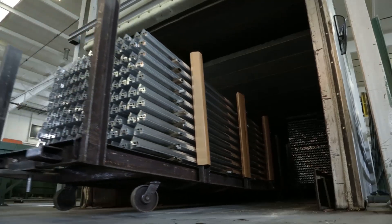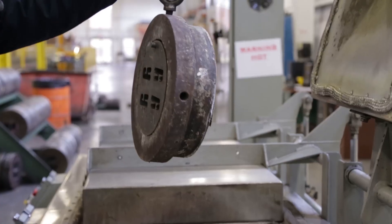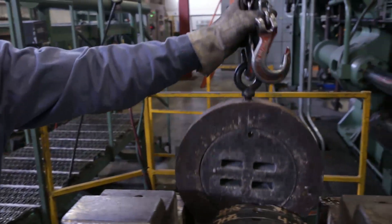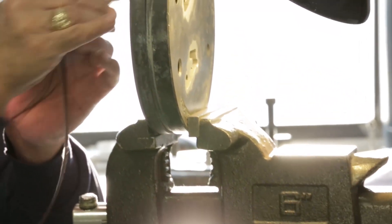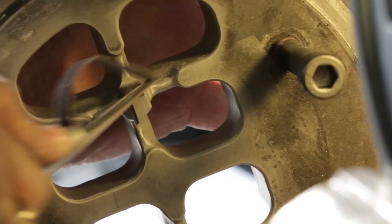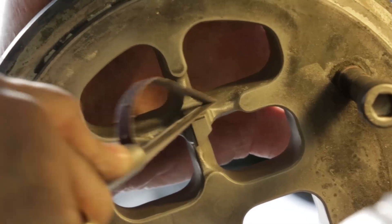An extrusion die is made of H13 steel and comes in various sizes with a varying number of profile holes. Some dies are as large as 15 inches in diameter and can have between one and eight profile holes, depending on desired extrusion design pressures.